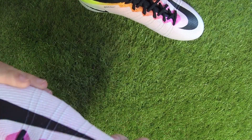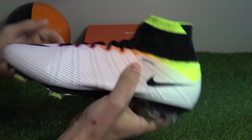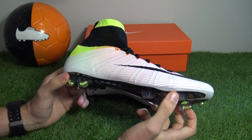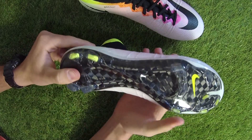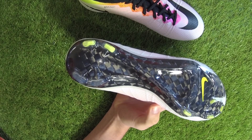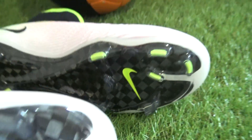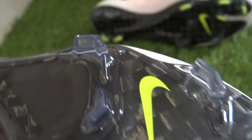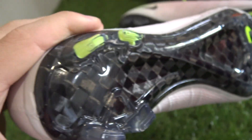ACC is used on this boot for a consistent touch in wet and dry conditions. Whether it actually enhances performance is really up to you to decide — I'm not convinced. Featured on previous Mercurial generations is the carbon fiber plate, one of the most responsive and lightweight soles on the market. It delivers explosive speed in all directions, while the vapor traction pattern uses direct inject blades which dig into the ground at high velocities for instant acceleration.